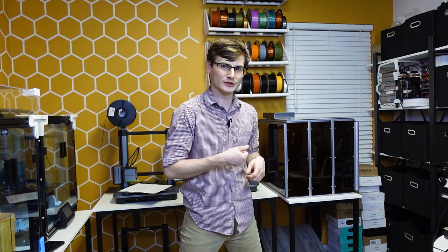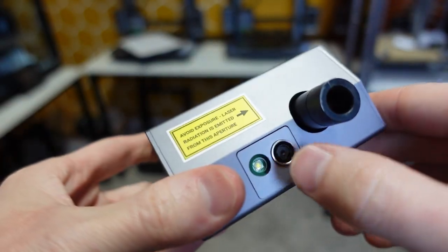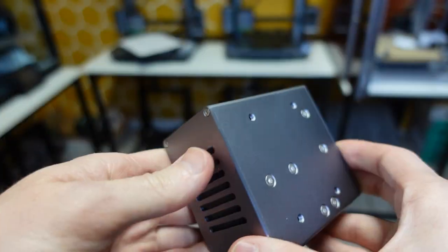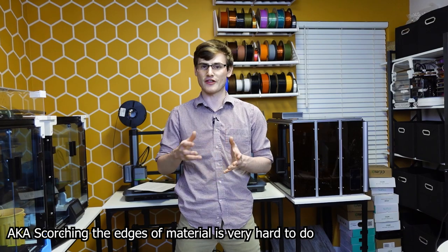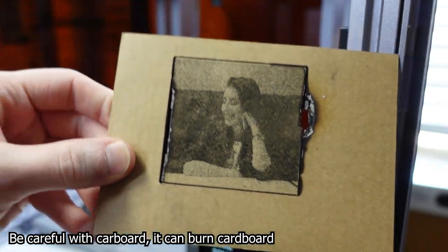Moving to the laser and CNC modules, I have significantly less experience here, so take everything with a grain of salt. The laser module is a double-edged sword — it is only 1.6 watts, which means you can't burn anything but also can't cut many thick objects. I couldn't even cut standard cardboard from an Amazon box cleanly.